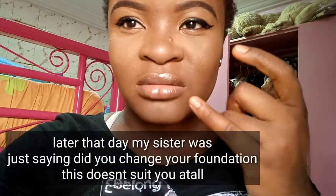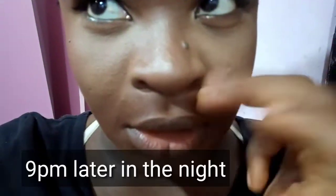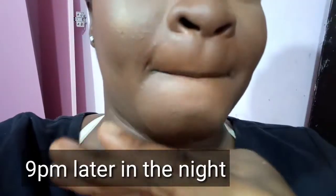I would advise anybody to get Super Stay instead of this if they're looking for a normal foundation. I don't like the way it brought the rest of my makeup together — there's just something about it I don't like. That said, it is comfortable on the skin and it has a decent finish, just not a flawless finish. I'm going to come back at 6 PM and again at 9 PM to check it.